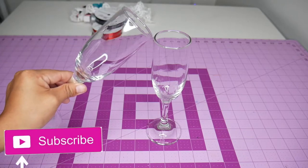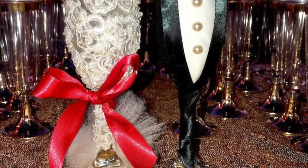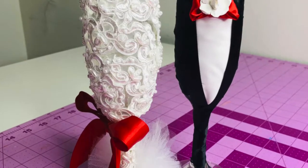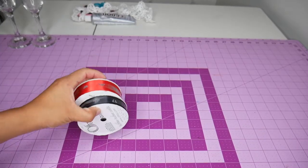Hello, welcome back to my channel! Today I will be showing you how I made these bride and groom toasting flutes. It's quite affordable and easy to make, so let's get started. I will be using red and black ribbon for this specific look.